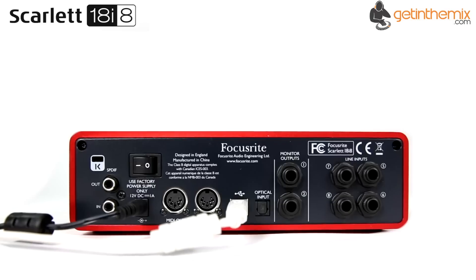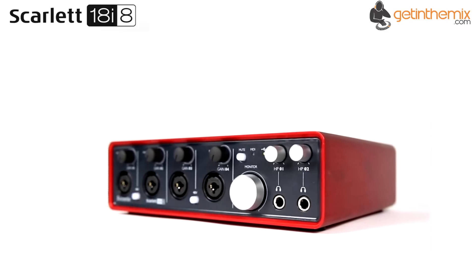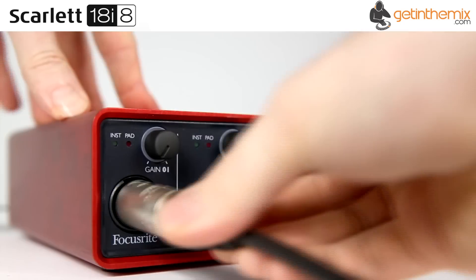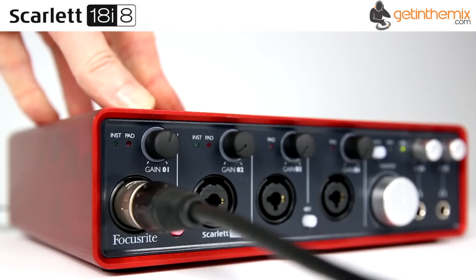Focusrite was commissioned to make its first no-holds-barred microphone preamps by Sir George Martin for his Air Studio facility in London. Over the following 25 years Focusrite designed some of the finest mic preamps in the music industry and in recent years has developed a series of best-selling audio interfaces for people who really care about their sound.